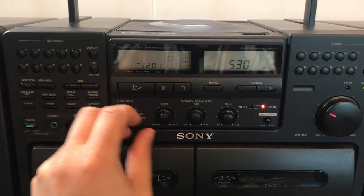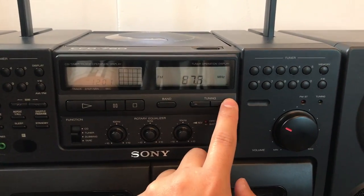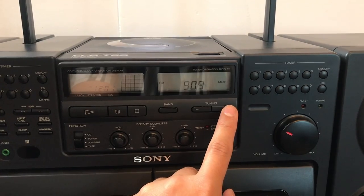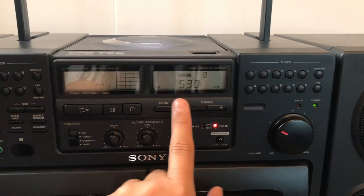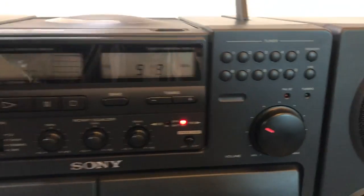Let me show you the tuner. I think reception isn't great — we got some signal here. I'll pull up the antenna; maybe that'll help.